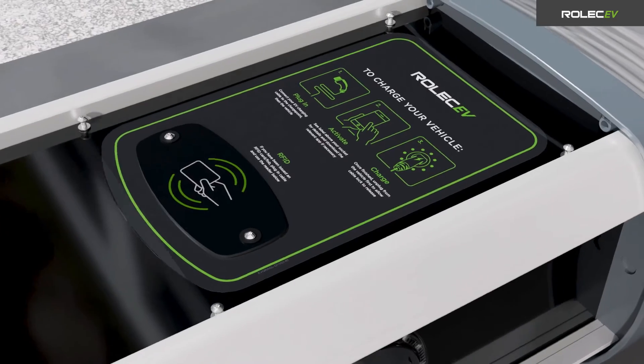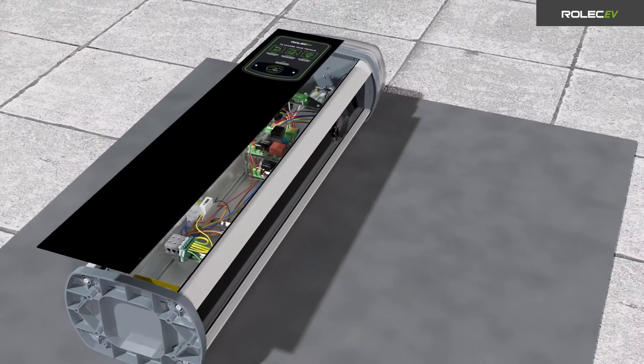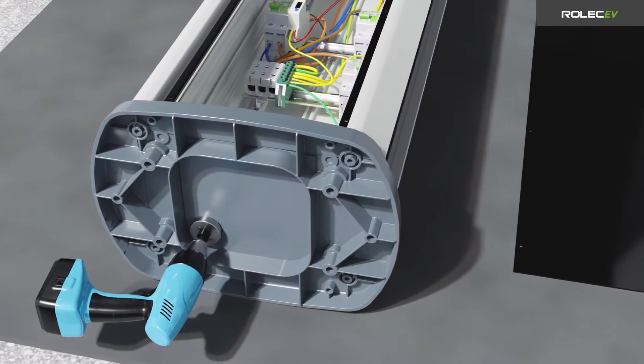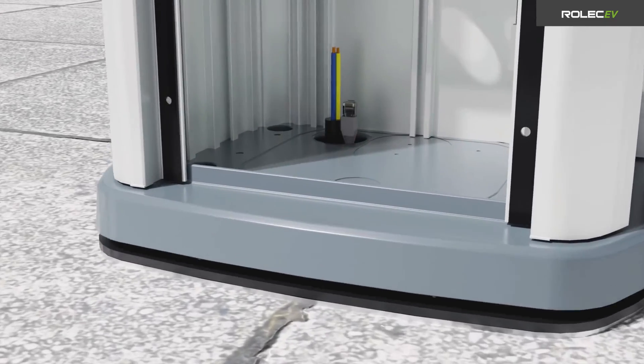Remove and retain the fixings that secure the front fascia panel to the pedestal chassis and carefully ease the panel away from the unit. Create a hole in the base of the pedestal aligned with the X in the mat to allow incoming cables to enter the pedestal enclosure. Carefully lower the pedestal into position and secure it using appropriate fixings for the location.